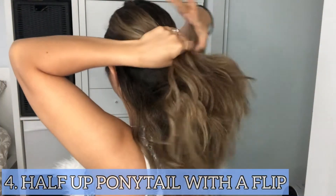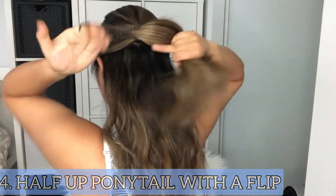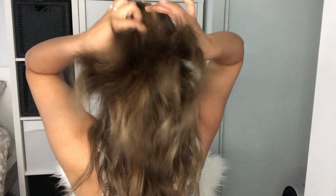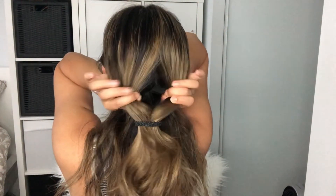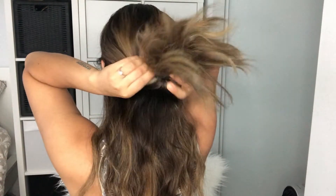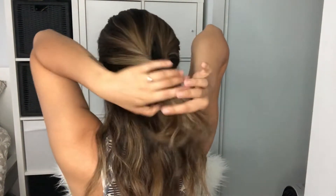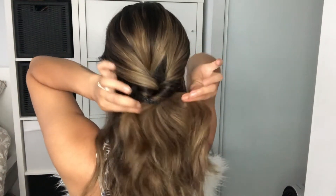The fourth hairstyle is a half up ponytail with a flip. Once we secure the ponytail, we are going to make a hole and just flip the hair inside the hole. From there you can just tighten the ponytail and that's it.